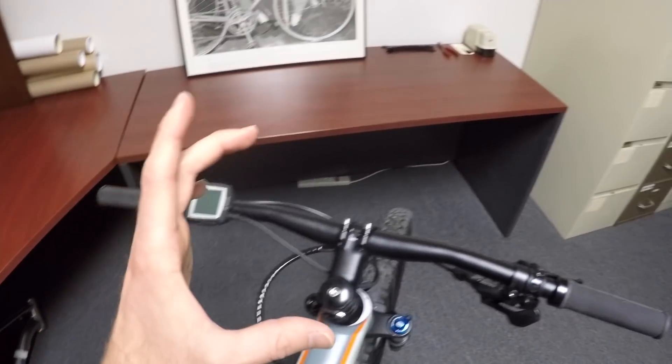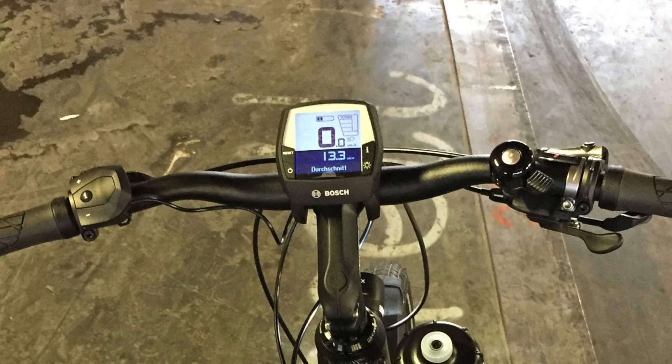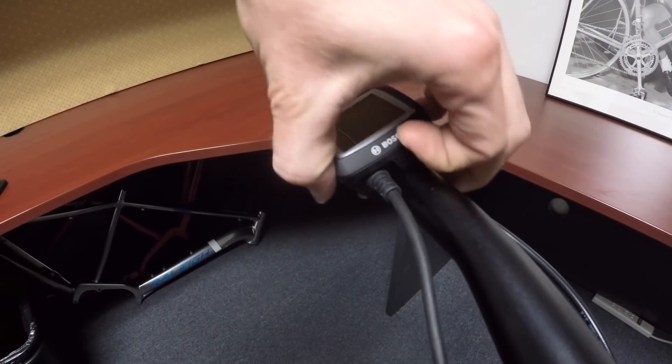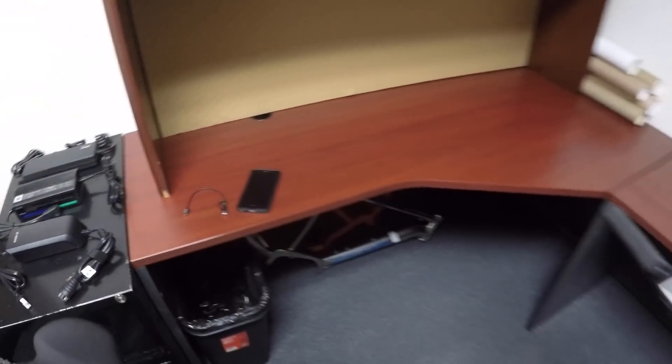This is a smaller display. Bosch also has the Intuvia, which is removable. You can pivot the angles, and it has a functioning micro USB port. This one still has the port on the side, but unfortunately it's just for diagnostics. I have tested it — I've got the little dongle, I plugged my iPhone in, and nothing happened.